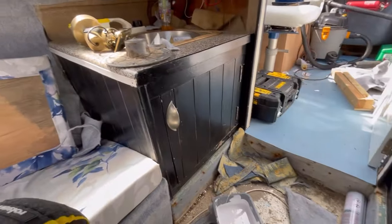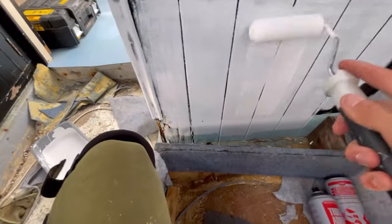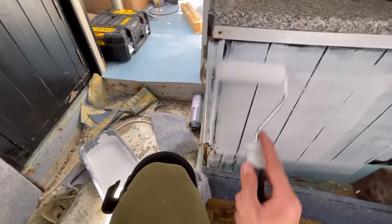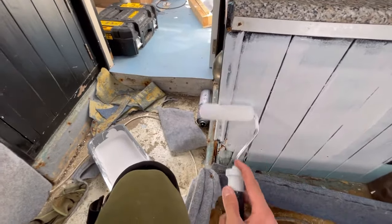I've got some white exterior satin wood paint and I'm just going to paint these boxes with a first coat and see how they come up. Obviously they're going to need more than one coat, but just as a start. As you can see, the roof panels are in - they were a ball ache - so now there's only that window left to do.